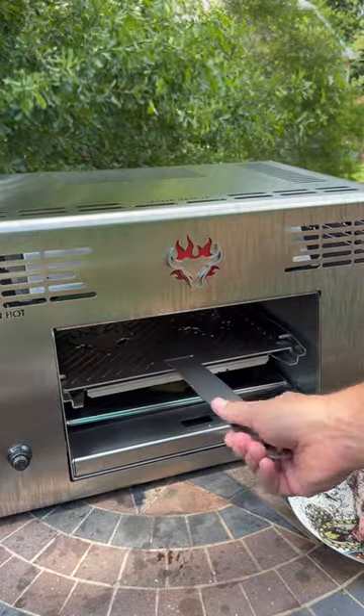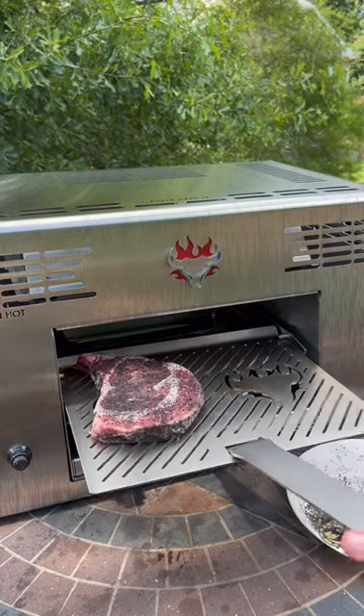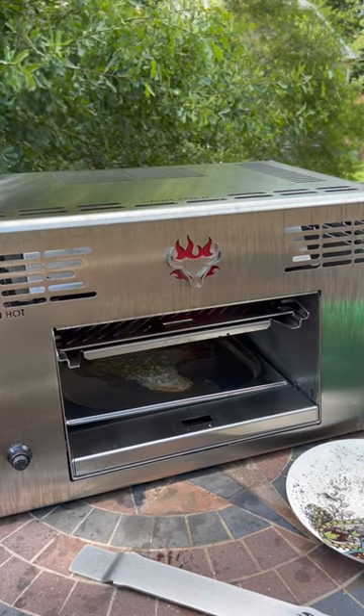The grill's been heating up for five minutes, so I'm going to slide out this top tray and put our steak right over the bowl. Slide it back in. Use the controls to lift it so that it's about an inch and a half away from the burner.